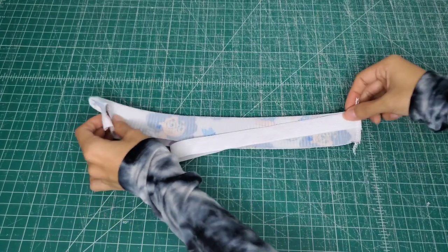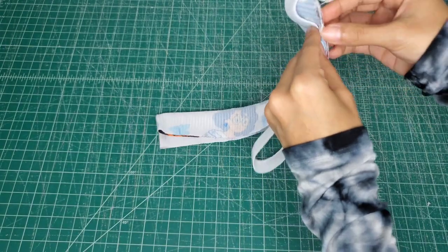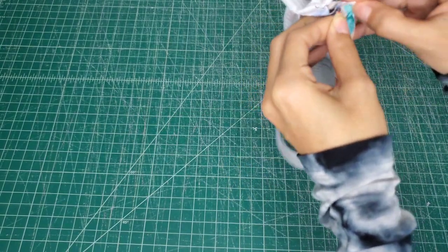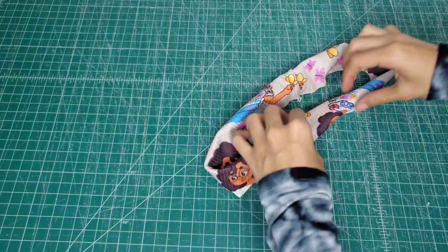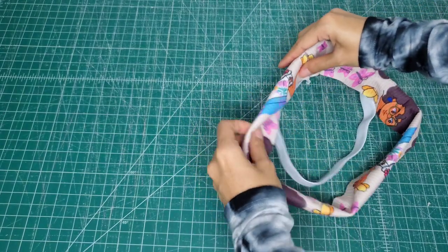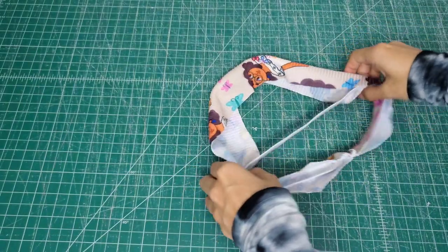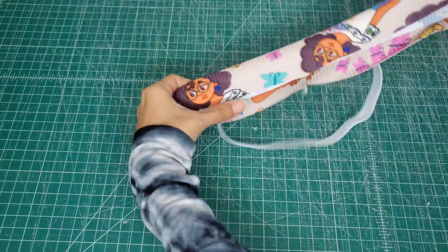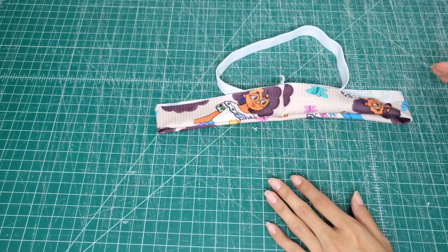Alright, so if that was confusing at all, here is what it looks like once it's sewn. Now we are just going to flip it so that we get the print right side out, and the elastic will kind of just be hanging out — but that's okay because we are going to sew this waistband in with our shorts and we're going to make sure that the elastic stays inside.